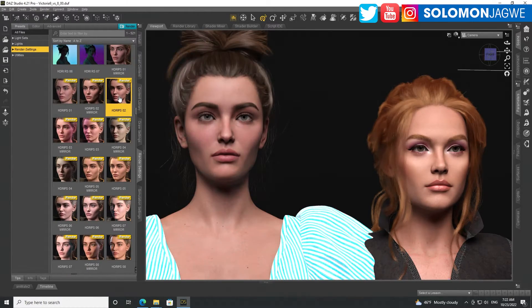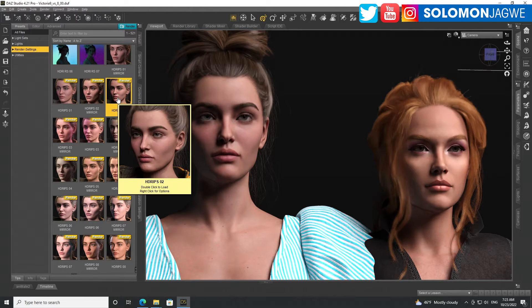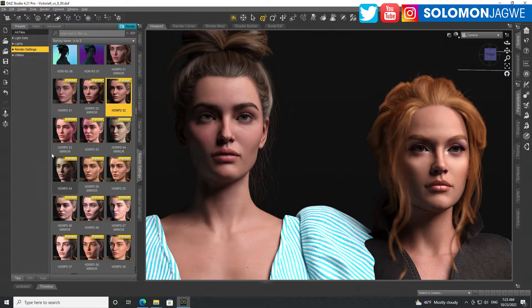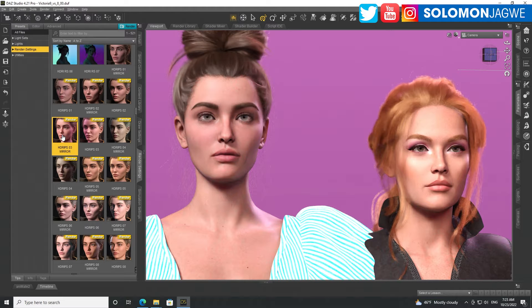Let's try another one. By the way, I'm using a lighting pack — it's like an HDRI pack — and it's a really awesome pack to test your characters when you want to see how they look. So again, is Victoria 8.1 on the left better than Victoria 9 on the right? If I had hair compatible to both I'd use the same clothing and hair just to see how they differ, but this is just a quick comparison.